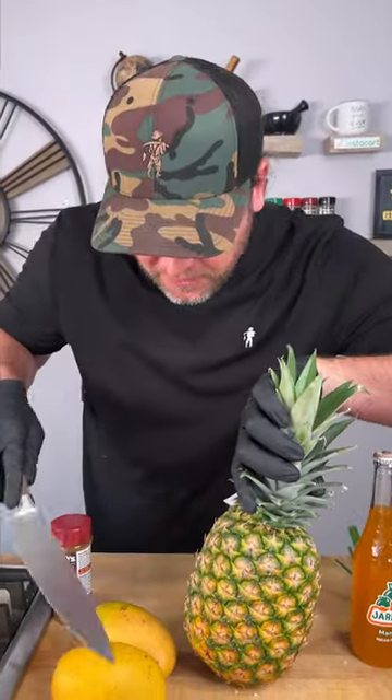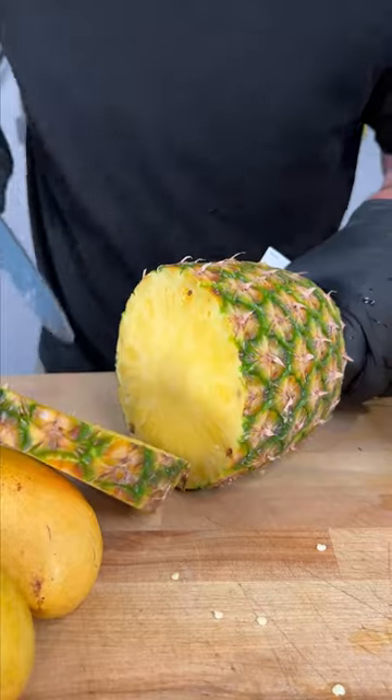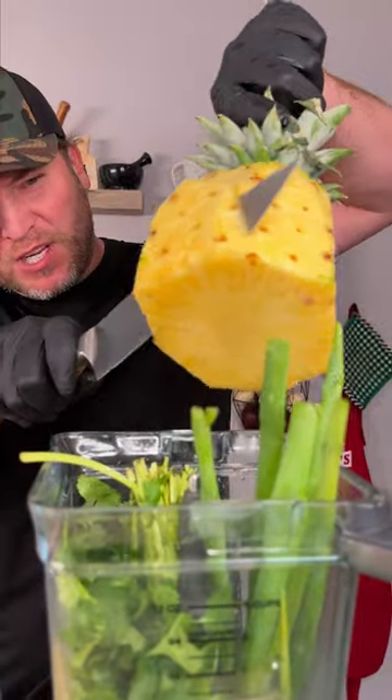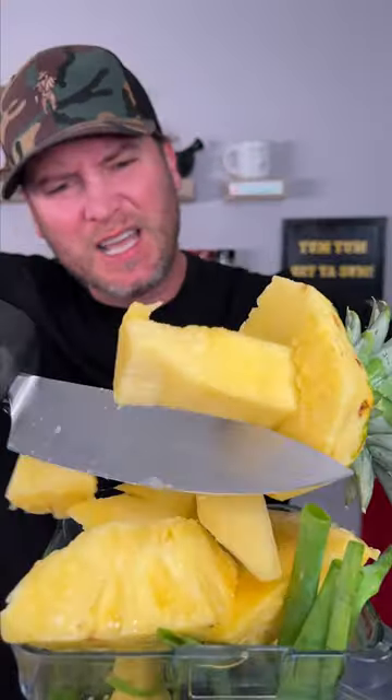Alright, now it's time to add our fruit: mangos and pineapple. I'm actually gonna cut a couple slices of this pineapple and save them for the end. So we're gonna add in our pineapple chunks — just trim around the center core piece like that. Alright, now we got our pineapple.